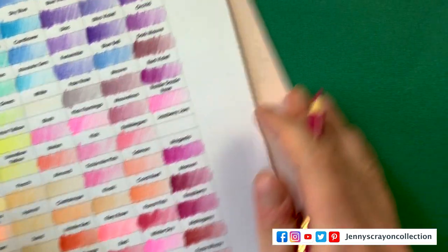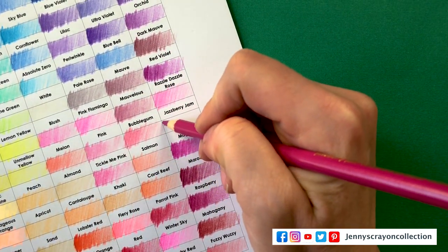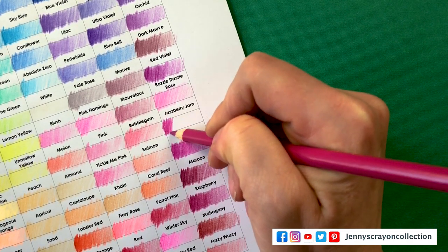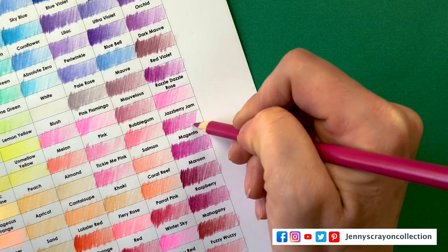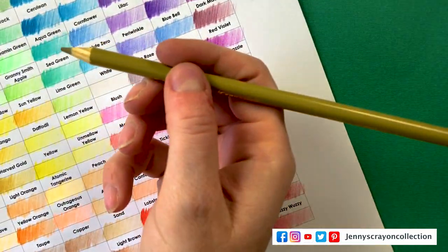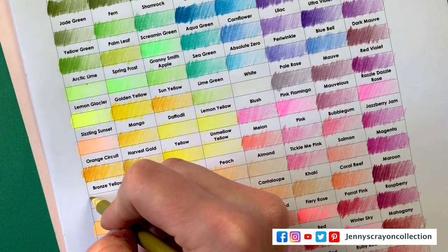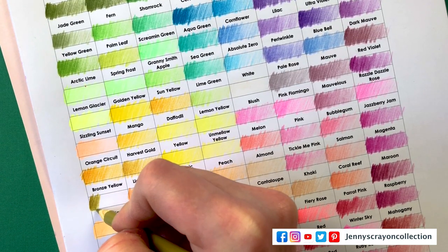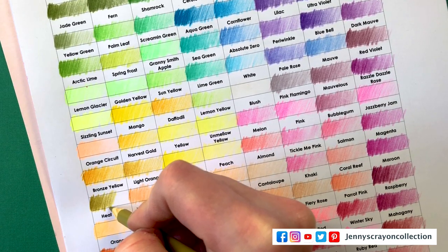I found Jaspberry Jam — so I just have one left to find: Bronze Yellow. Where could that be? I found Bronze Yellow — I kept looking for it; it looks green, no wonder I can't find it. That's so weird, it looks green.